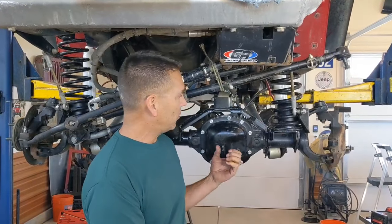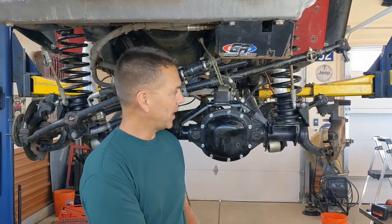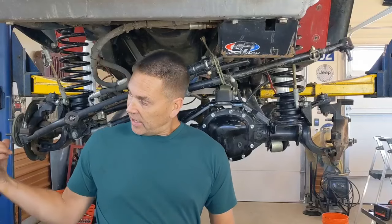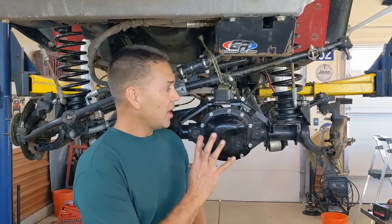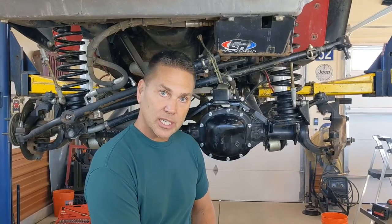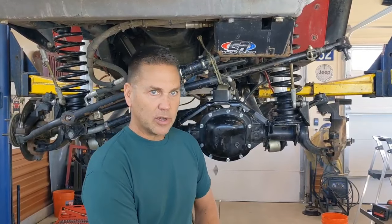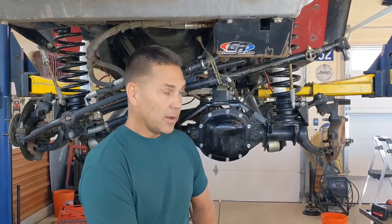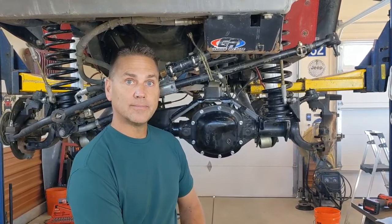It's all buttoned back up — diff cover is back on and torqued down, bearing cap bolts are torqued to spec. In the process of getting the axle shafts back in, brakes back in, and taking it down the road. Remember, if you're doing a gear job like this, make sure you are very careful with your break-in procedures. Go with your gear manufacturer's recommendations. We'll get this Jeep back on the road and get those gears broken in. Hopefully this video will help you out.